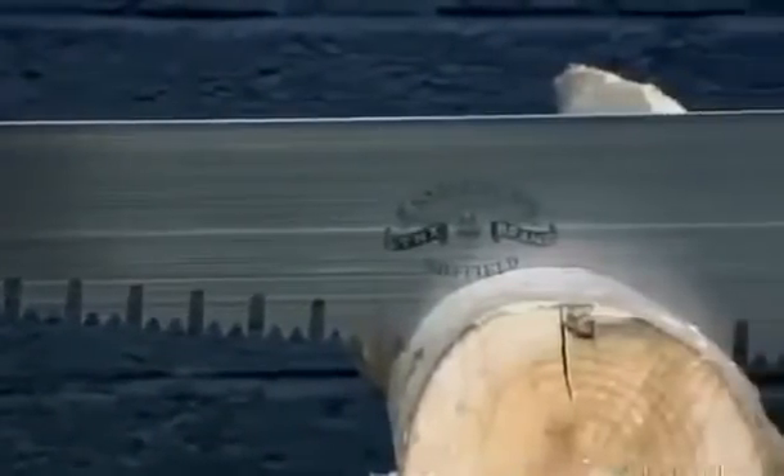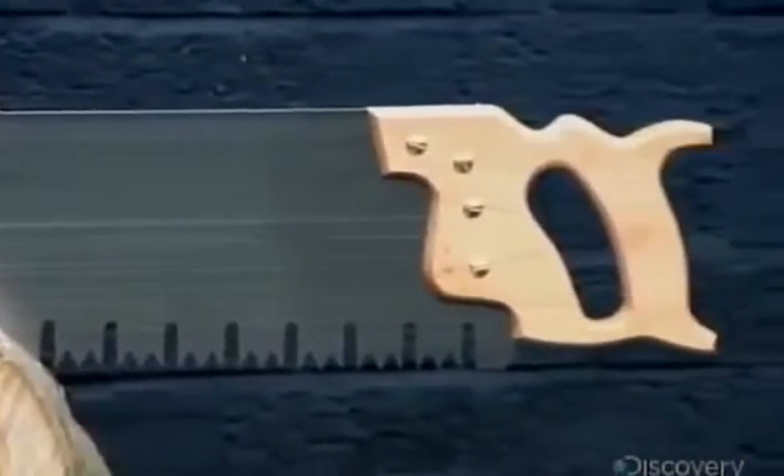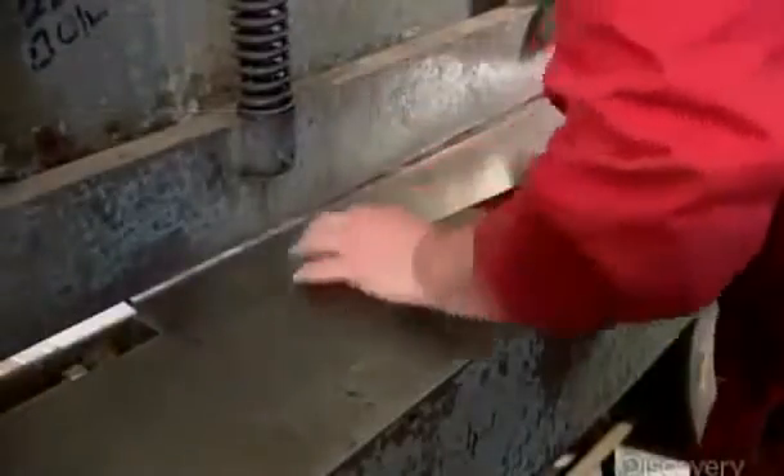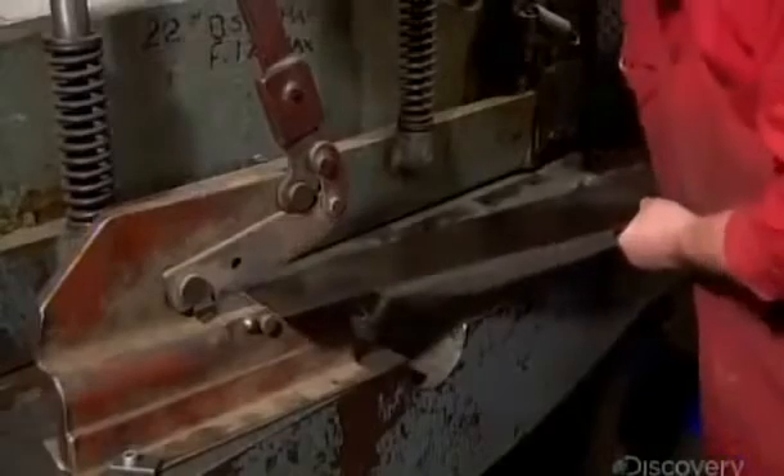Making a cross-cut saw is an exact science that dates back centuries. At this factory, they make these saws the old-fashioned way, mostly by hand. It's a nod to a time when these saws were at the forefront of history, helping to clear the way for railways and settlements.